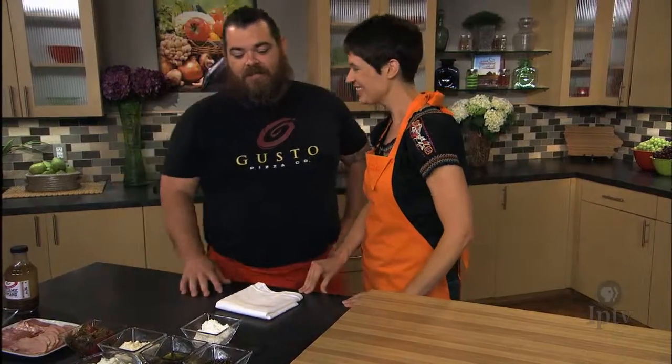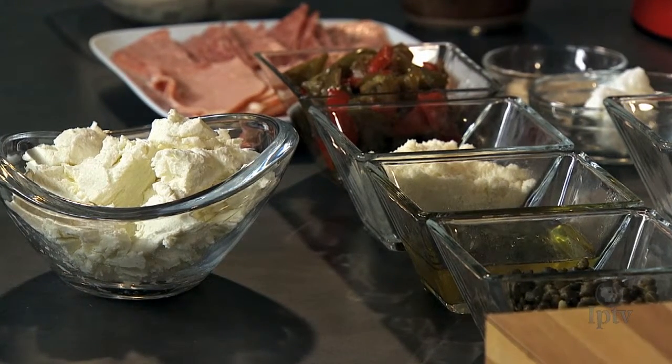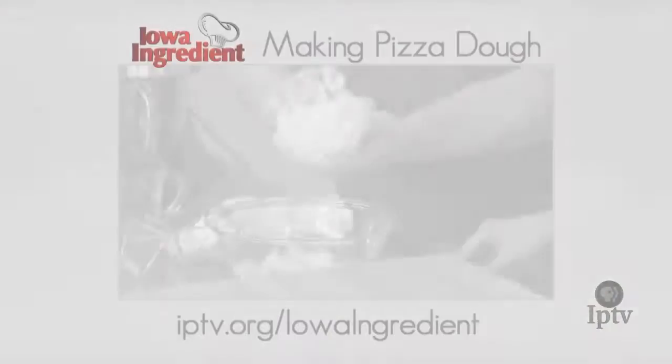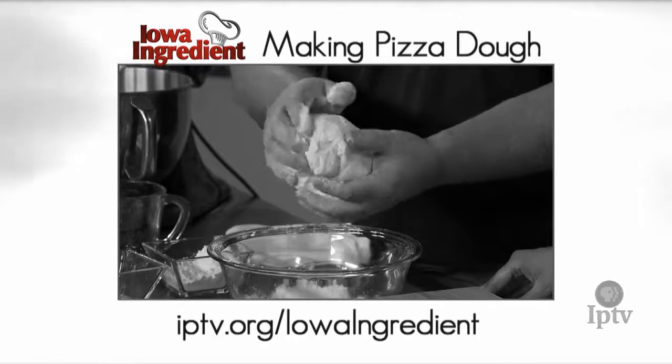We call this the Vincent Van Goat. We're going to have rosemary, olive oil, honey ham, Genoa salami, fried peppers, capers, and of course goat cheese. Every pizza obviously starts with the crust. If you want to know about making pizza crust, you can go to our website — we've already done a pizza crust lesson that's up on the web.